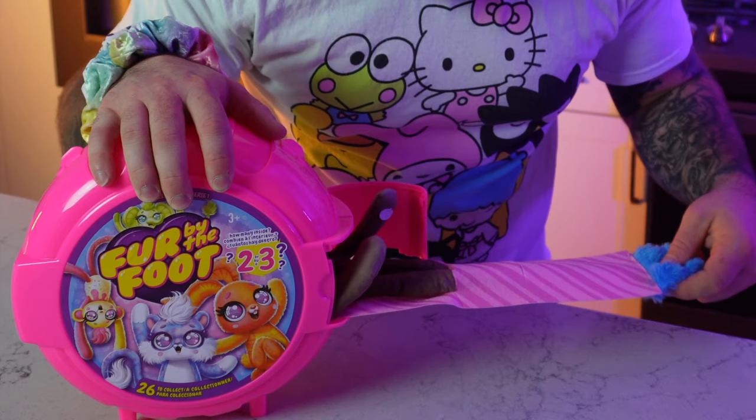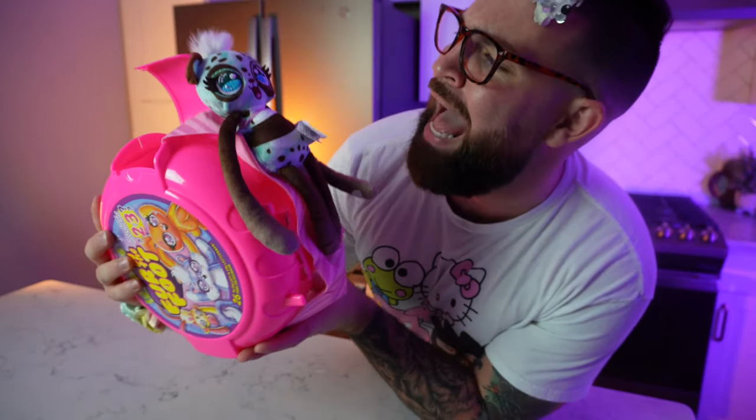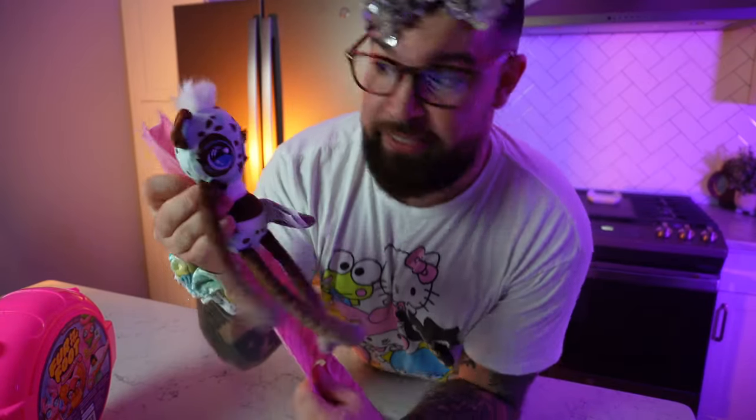Oh wow — I see how this works! Check this little guy out — or gal? What you do next is close that and you can kind of pull it and it rips it off just like the bubblegum does. So now let's take a real close look at this one.